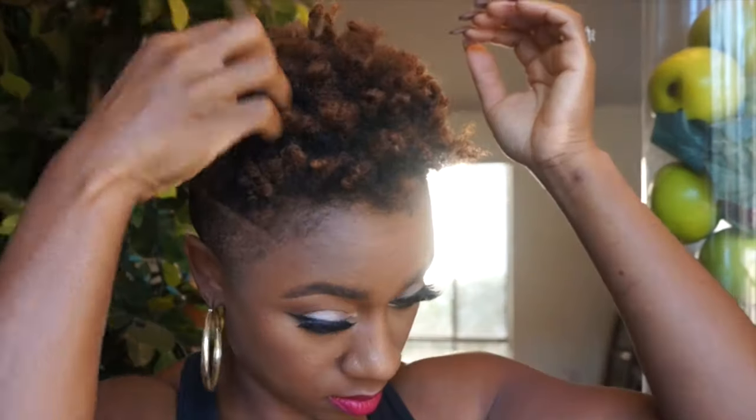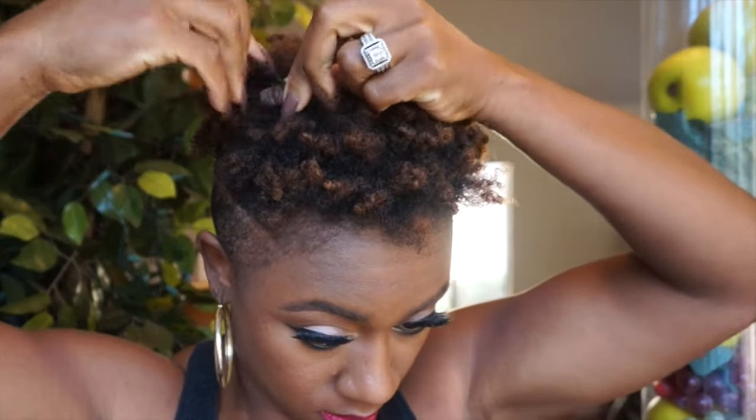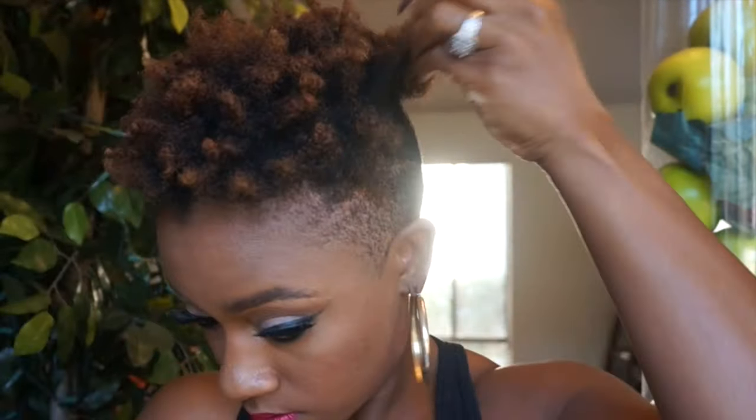And again, you can add whatever oils you want the night before. I don't really like to add any oils now because it kind of messes up the texture, I find. So I just like to twist it overnight dry and just fluff it out in the morning with a little bit of anti-humidity and shine spray.